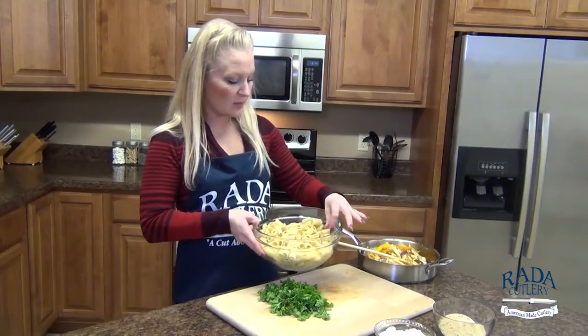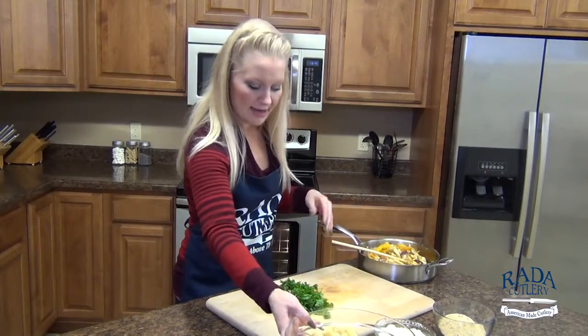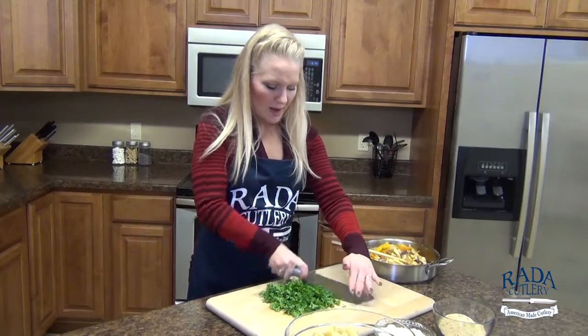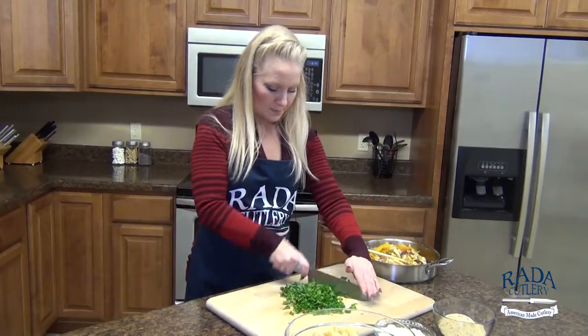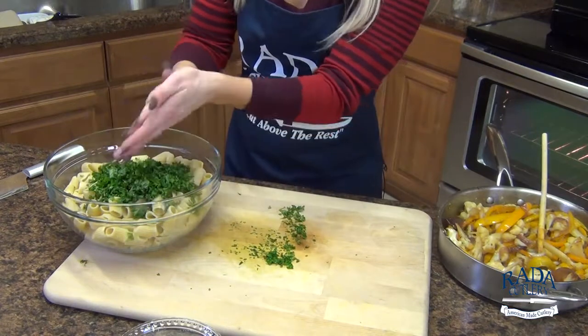Here we have our rigatoni that we have cooked, drained, and allowed to cool, and I'm going to set that off to the side. With my parsley, just give it a quick chop — about a cup's worth is what I have here. Let's transfer all of that chopped parsley into our bowl with our noodles.